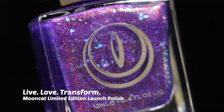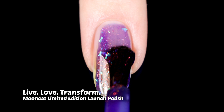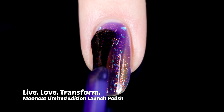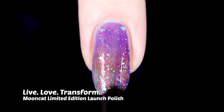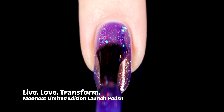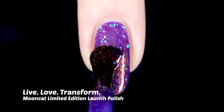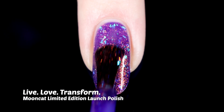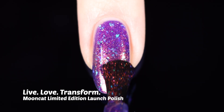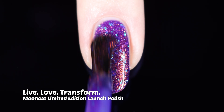First up, we will look at the limited edition shade, which is called Live Love Transform. Moon Cat is a rebrand of Live Love Polish, so they released this shade alongside their announcement — basically saying, hey, this is us now, we transformed, we went through a metamorphosis, and we are here, new and improved. This one is a purple jelly base that has a really beautiful amber shimmer in it, and then we also get these blue flakies that shift over to shades of purple and teal. I think they're so beautiful on their own, but combined with this base color and that shimmer, I'm just totally obsessed with this combo.